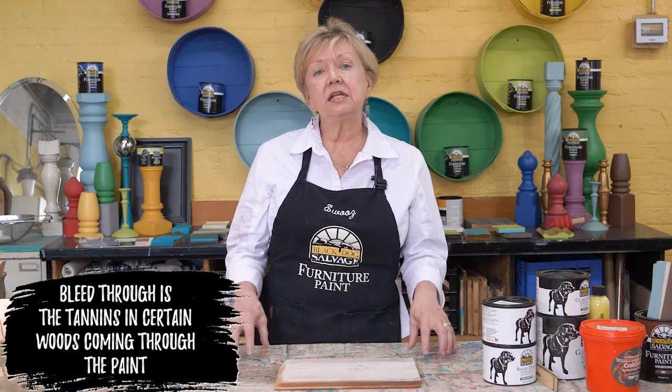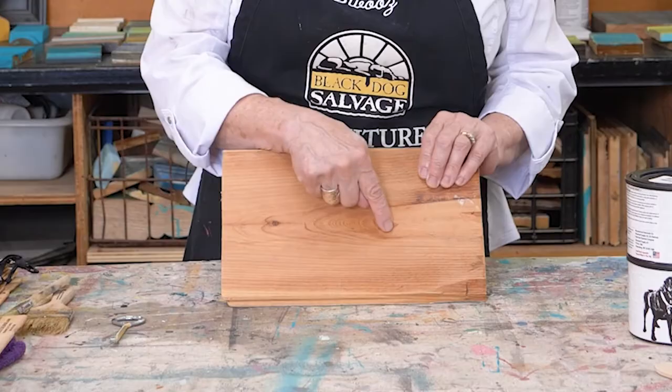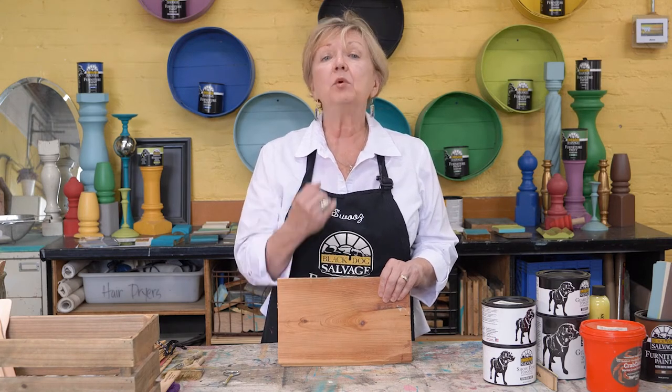It's the tannins in certain woods that will come through the paint. And that's not just our paint, that's any paint. Knots in knotty pine — if you don't kill that or cover it with a coat of shellac to seal it, it will bleed through the paint. It may not happen today. It may take a month, it may take a couple months, but eventually those knots will start to appear like ghosts.